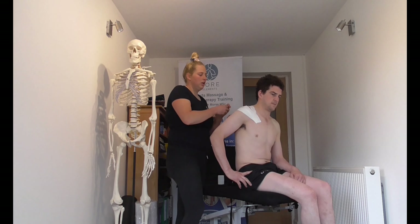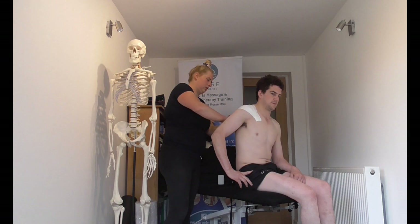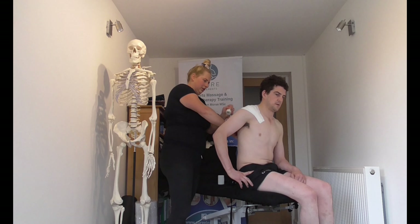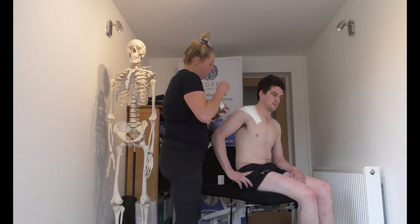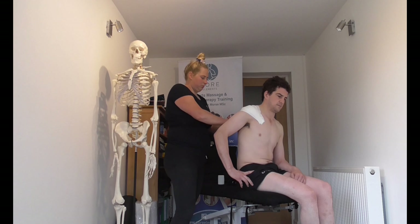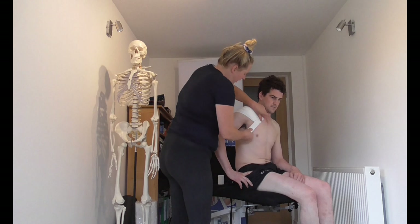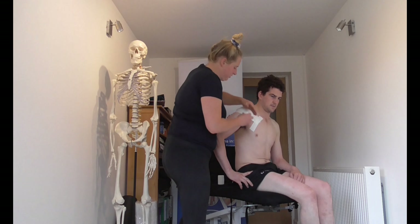We've got the client in a teapot shape just to provide a little bit of lift to the shoulder. When taping we can come around slightly as well to provide some more support. We have no anchors down, but we could anchor with hyperfix and then re-anchor with the zinc oxide over the top, just to make sure it's all sealed down.